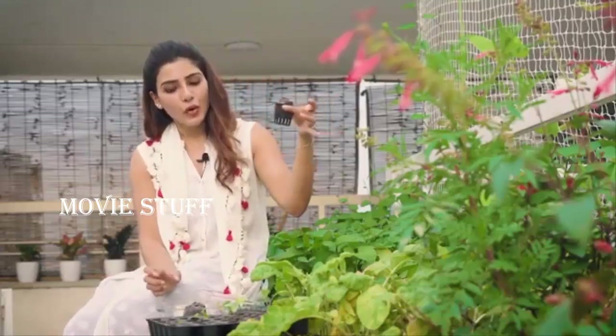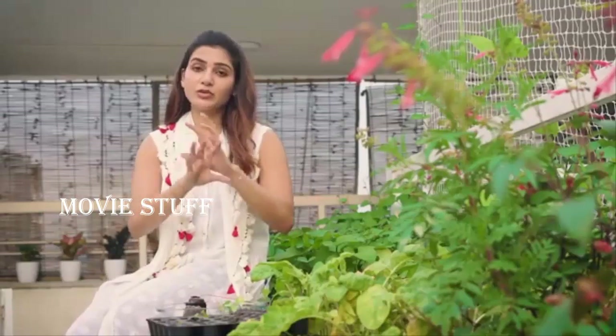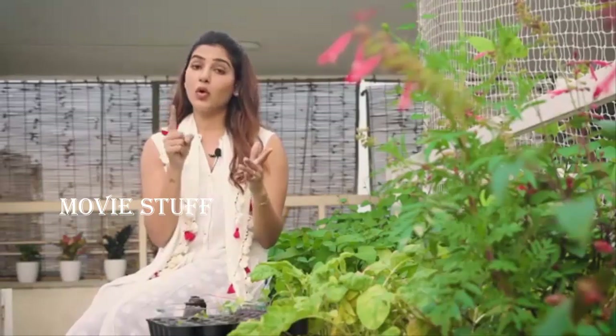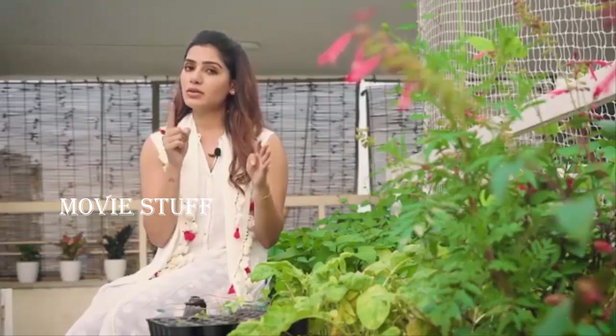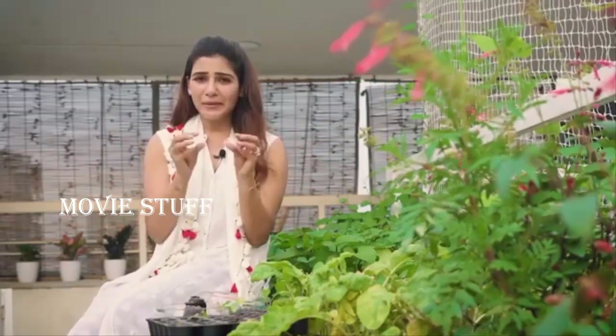If it's hydroponics, you put it into cocopeat like this, place it into one of these net bags, and straight into your home kit. It's relatively easy. Keep your seed source good, keep them away from sunlight, don't over-water, and don't sow them too deep.